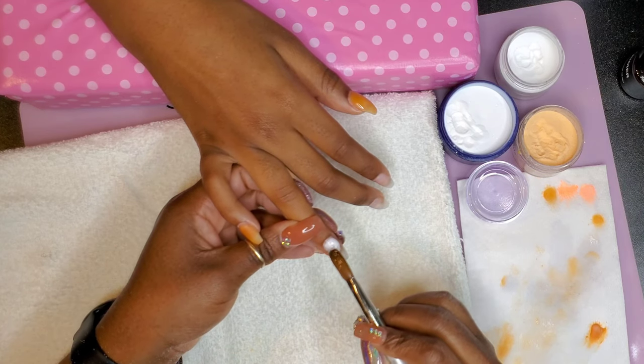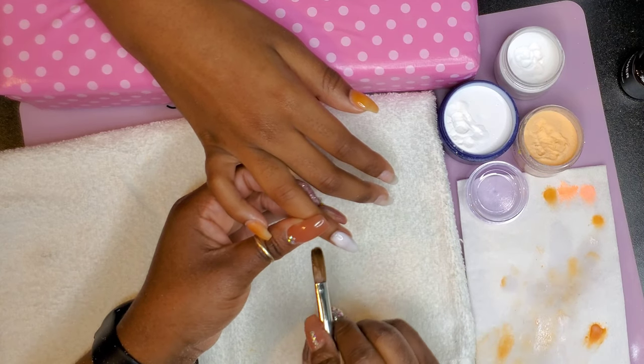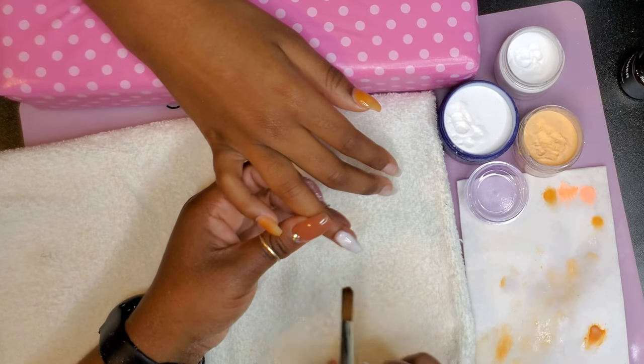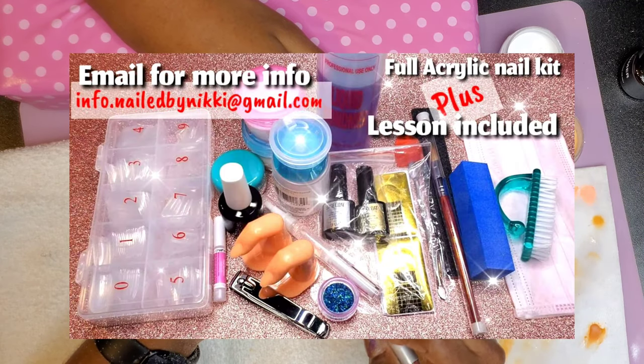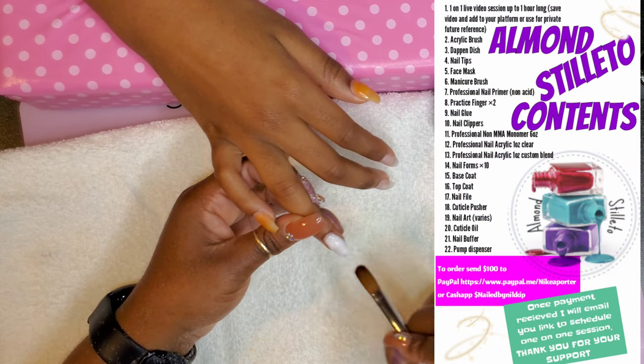What I did was lay a very thin layer of clear acrylic. The clear acrylic I'm using is from my personal kit — it's called the Almond Stiletto Kit. I have a large kit and I'm going to put the contents of the large kit right here, because people keep asking about it. I thought I was clear about what was in it, but maybe not, so I'll put a picture right here of everything that's in the large kit.